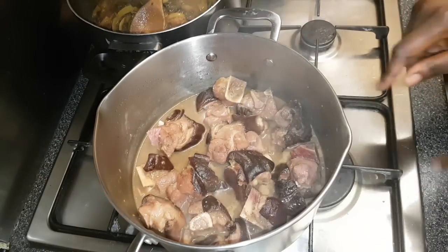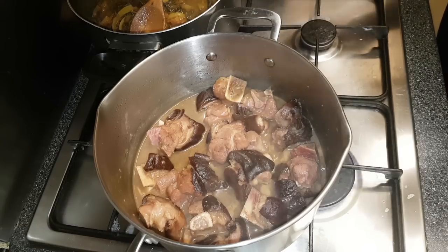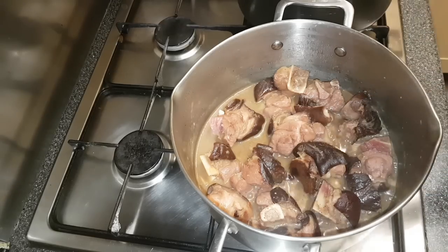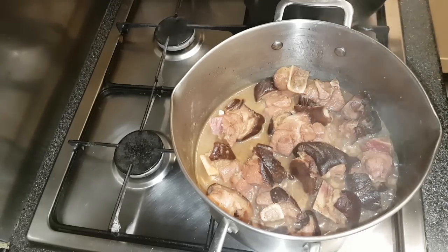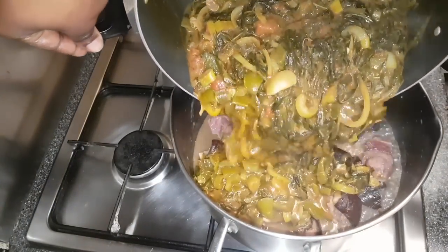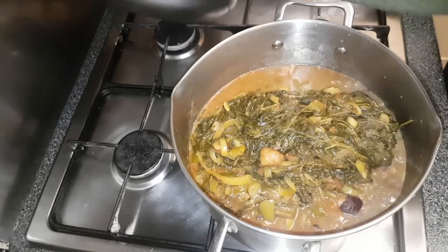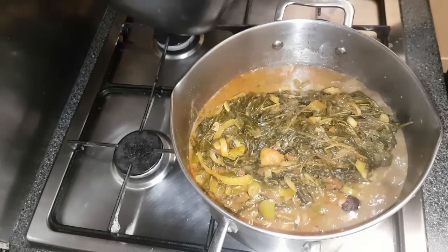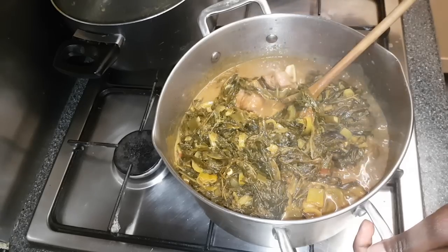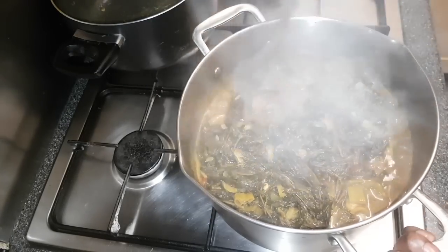I've turned off the heat for the ngai ngai and I'm going to turn on the heat on the pork pot to medium. Then I'm transferring the ngai ngai into the pork pot, mixing everything together well and stirring to combine.